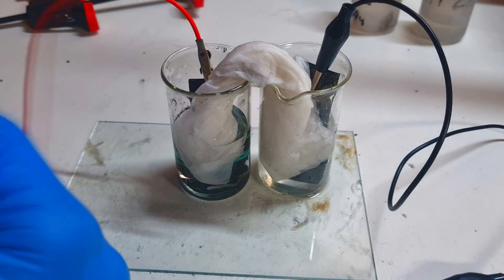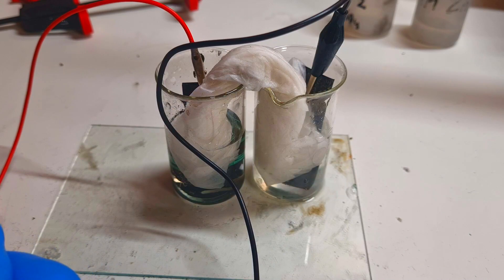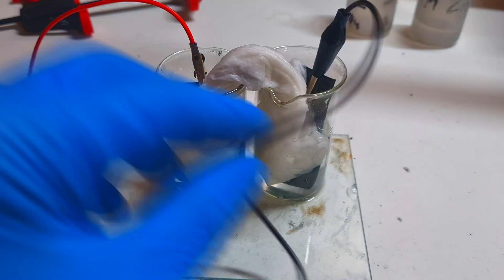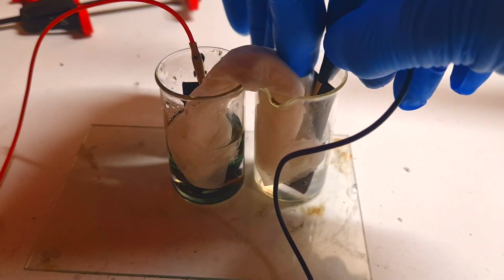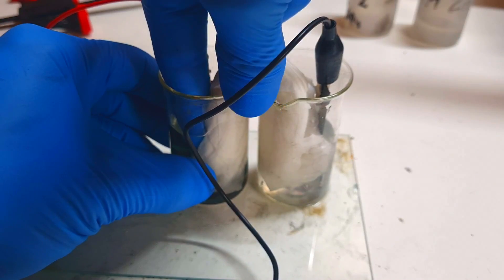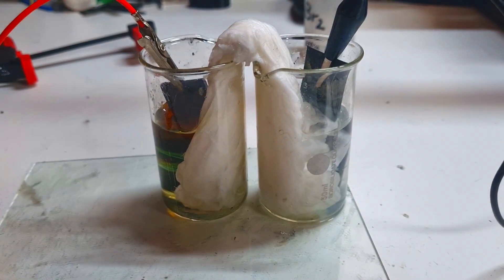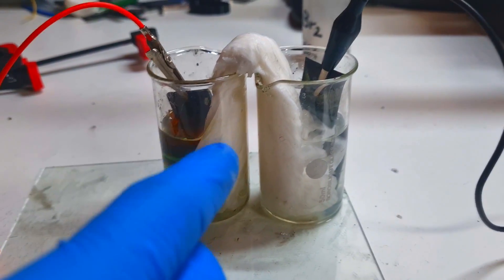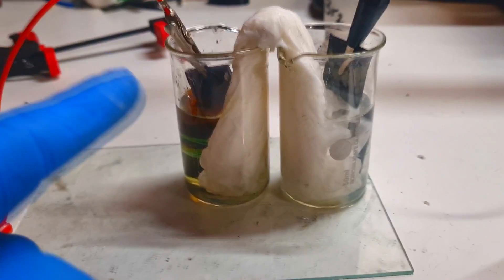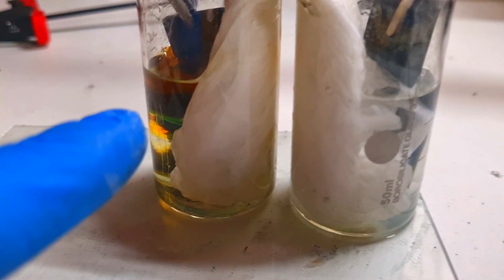Now I will connect this battery to my power supply and charge it a little bit to see what I get. This zinc bromide battery with this salt bridge is charging. Here is the positive side of the cell — I inserted the carbon felt for the positive electrode and you can see clearly some forming of bromide.